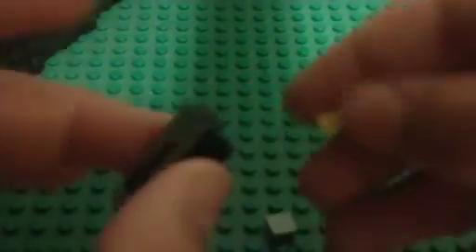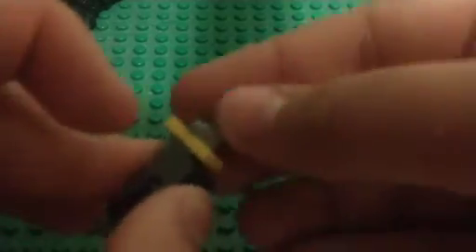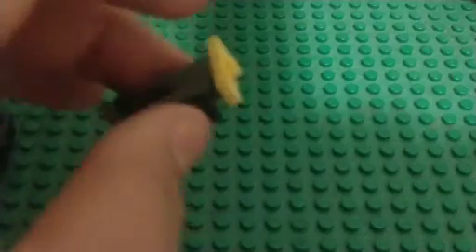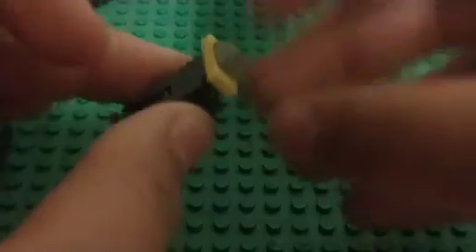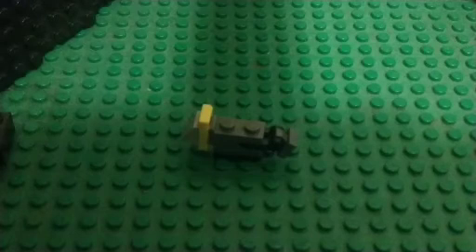Then you're going to grab a one-by-two with single stud, put it right there, center on top. And a one-by-one cheese wedge, light gray. And there you go, guys — that's how you build Nano-Lego Transformers Slag.